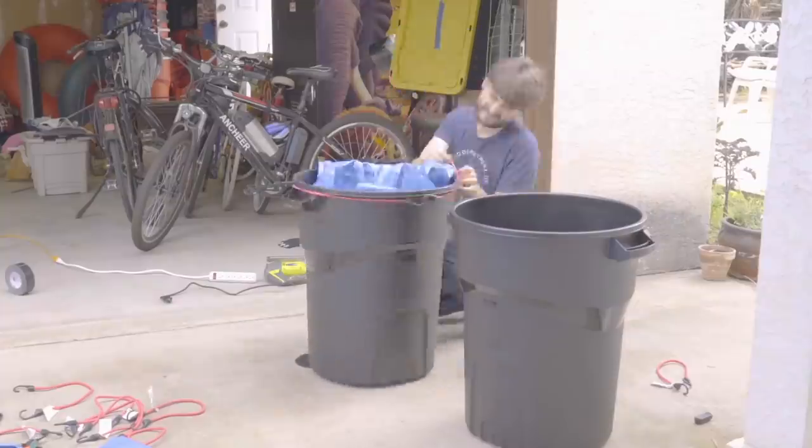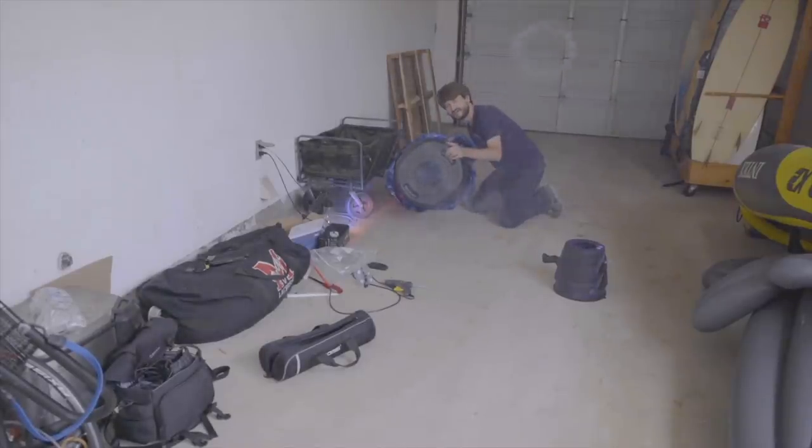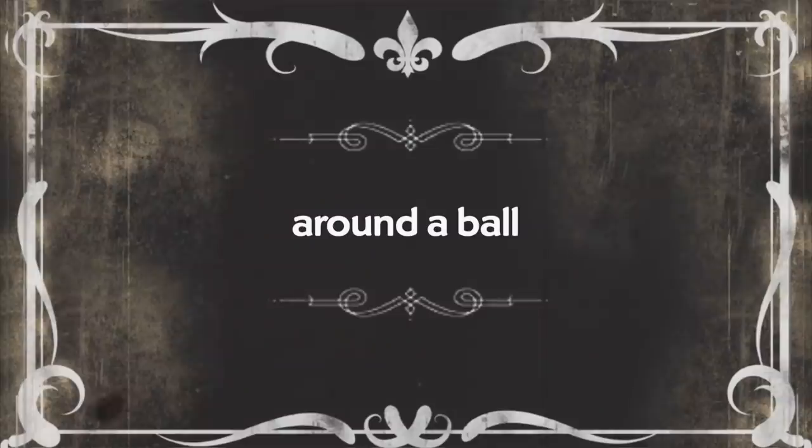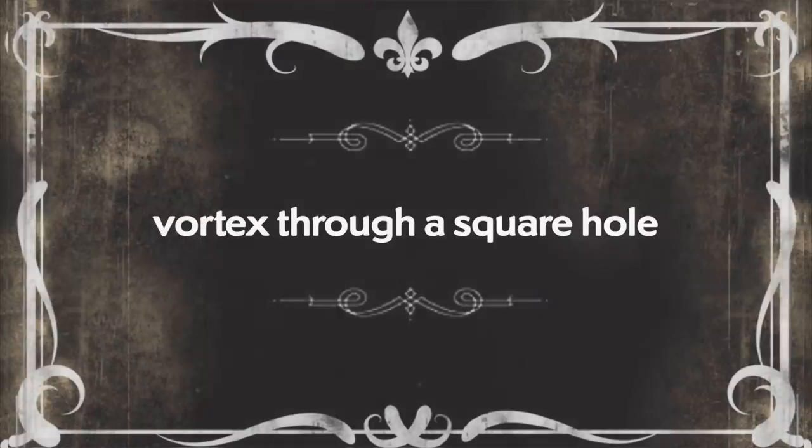How many more air cannons do you think Grant is going to burn through? Seven. We've got a tarp — if I burn through the tarp, I deserve an award. The new cannon worked great. Let me know in the comments what you think happened when we tried to make the vortex through the square hole.